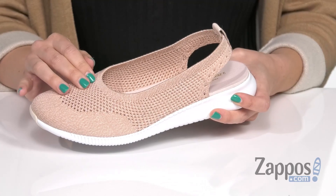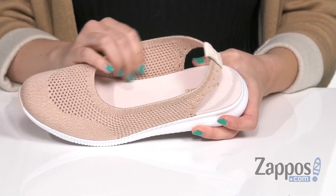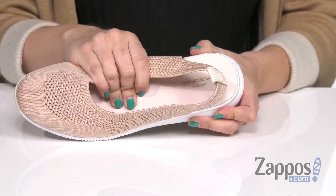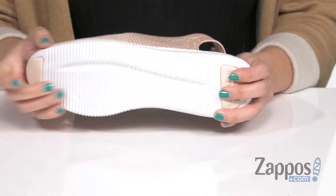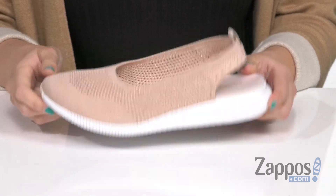It's breathable with a stretch textile upper — easy to slip on. Inside you'll find a soft textile lining with lots of cushioning in that sock liner. Great flexibility with that rubber outsole featuring Grand OS technology for even more cushioning. A great twist to a sporty look — slip these on from Cole Haan.